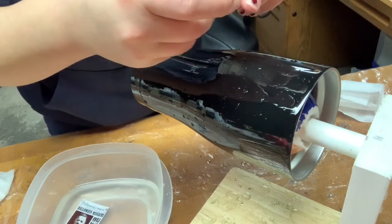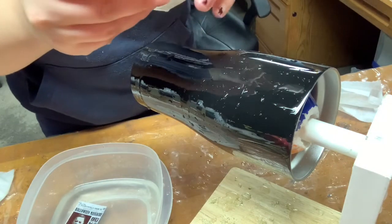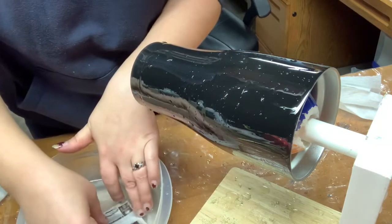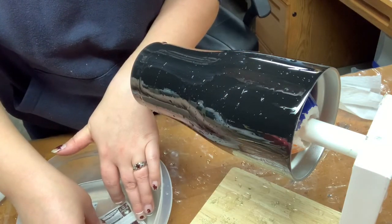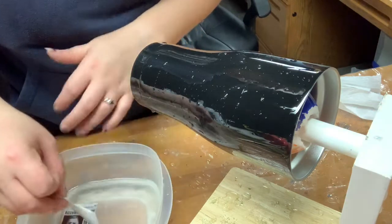I have a dehumidifier set up in my workspace — you can actually hear it running right now. That helps keep the moisture out of the air and it helps your epoxy cure better. Epoxy likes nice dry conditions.